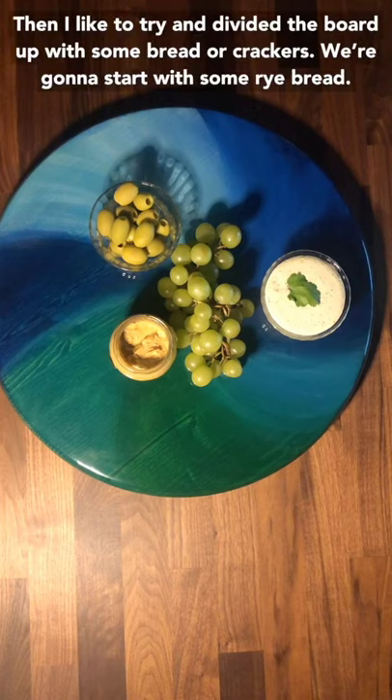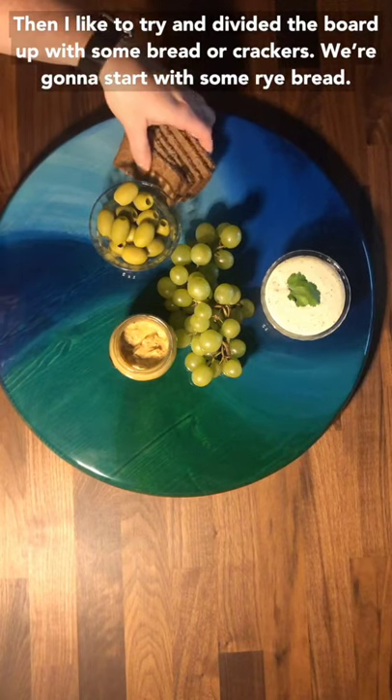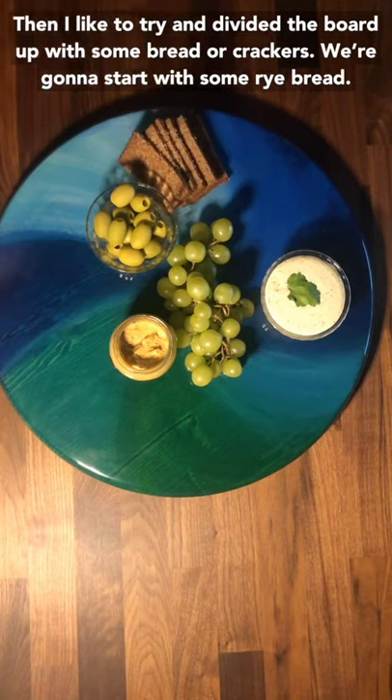Now I like to try to divide the board up with some bread or crackers. We're going to start with some rye bread.